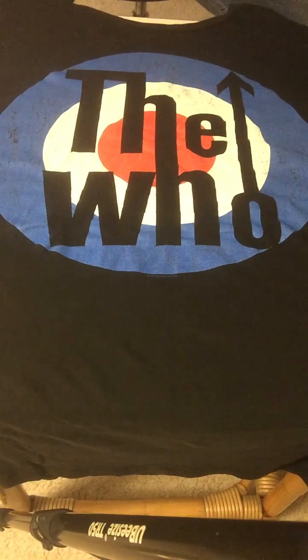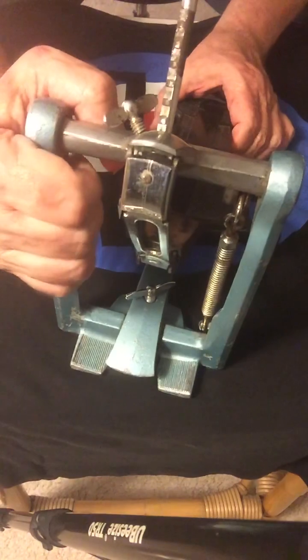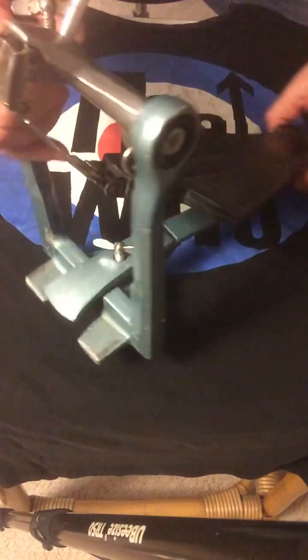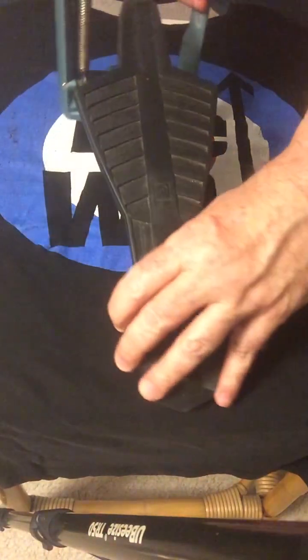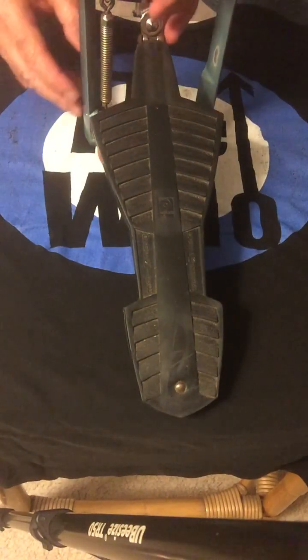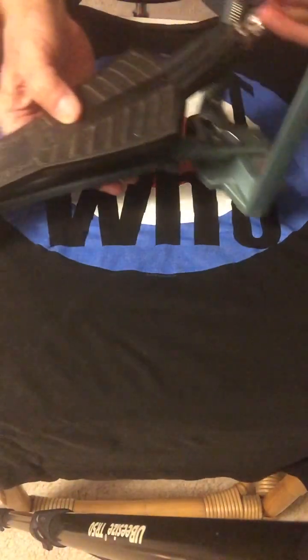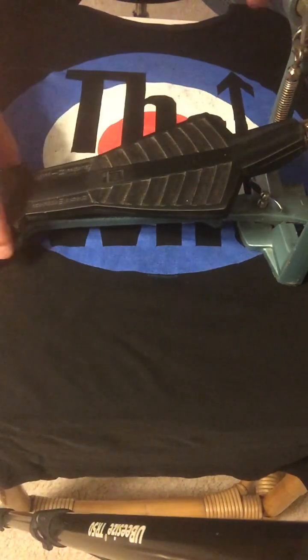Another item I recently purchased is a piece of equipment that is an exact piece of equipment that Keith Moon would have used live with the Who, and probably in recording sessions as well. This is a Premier 250S model bass drum pedal. This pedal is from the late 60s and early 70s.